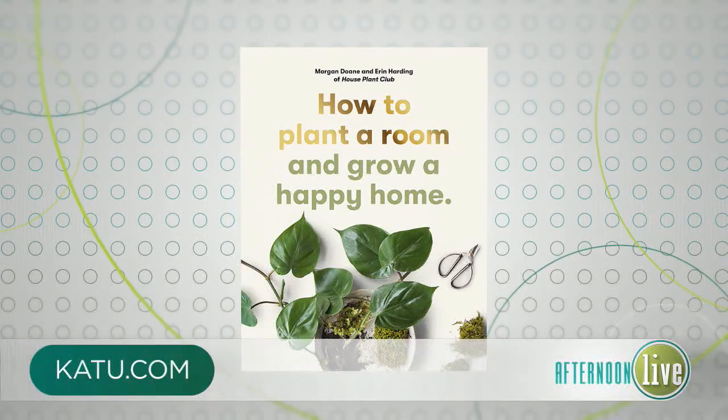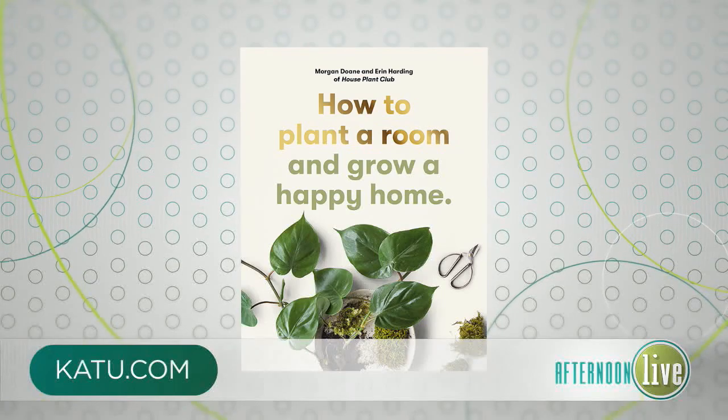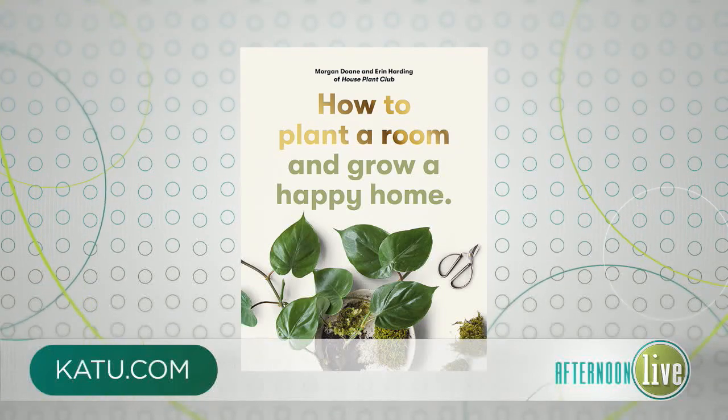This is kid-friendly too — I like that for the whole family. Great to see you. Thank you so much. Erin's book again is How to Plant a Room and Grow a Happy Home. We'll have more information on our website at katu.com. We'll be right back with more Afternoon Live right after this.